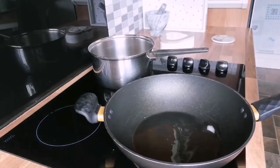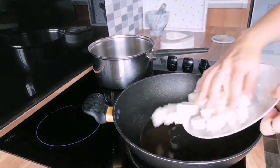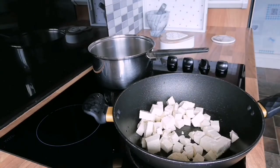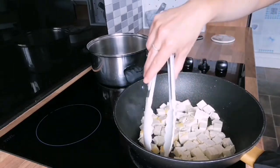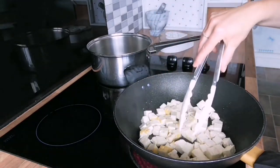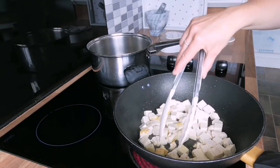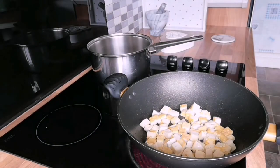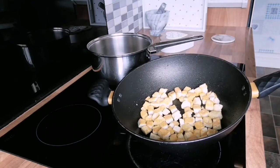Begin by adding one teaspoon of sesame oil and coconut oil to a pan — we'll use this to cook the tofu, ensuring to cook it on all sides, around two minutes per side, until golden brown. Once all sides have been cooked, remove and set it to the side; we will add it to the sauce mix later.